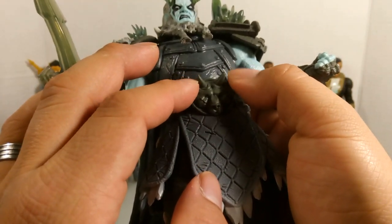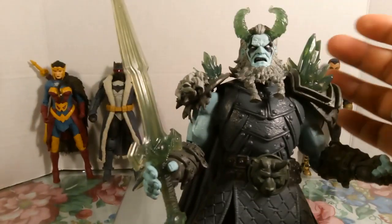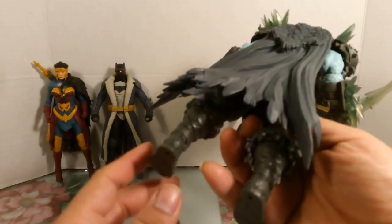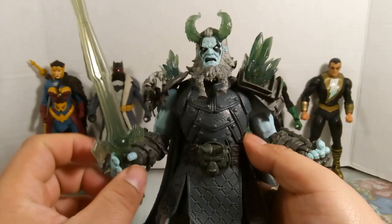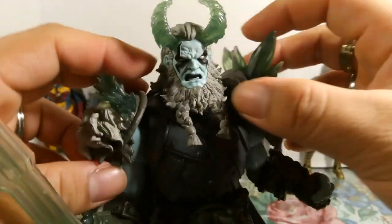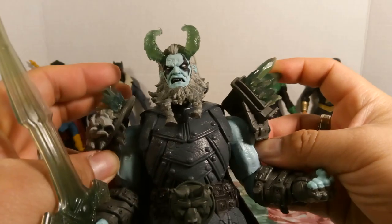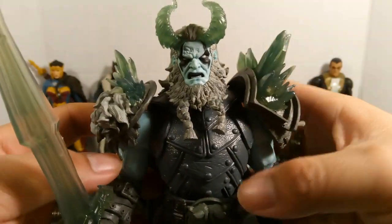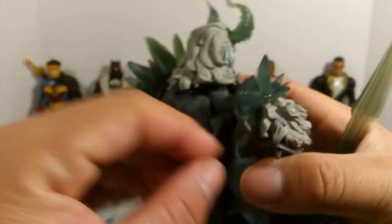He's got horns sticking out too, giving him a Viking appearance — which makes sense since he's from the 10th century. The plastic is really hard and heavy. The shoulder pads are rubber plastic and not attached directly to the shoulders — they're closer to the bicep, which helps avoid limiting articulation. The beard is also slightly rubbery plastic.